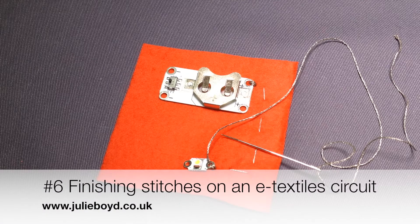My name is Julie Boyd and this tutorial shows you how to finish off the stitches on a new textile circuit.